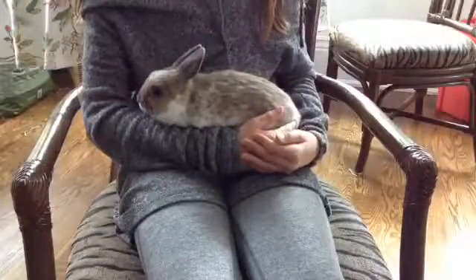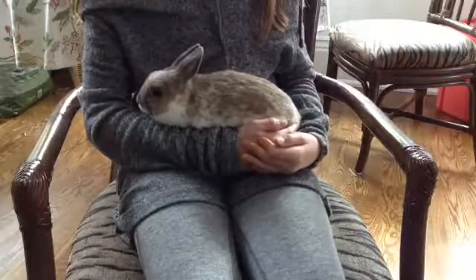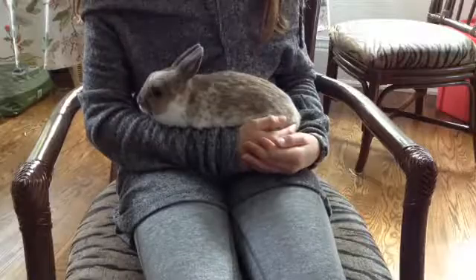Hey guys, it's Grace and Eve, and this week's theme on Sunny Bunny is how to cut your bunny's nails. So let's get started.